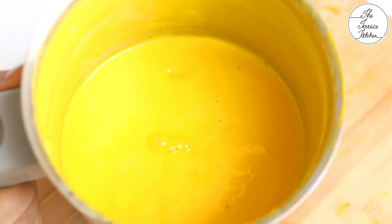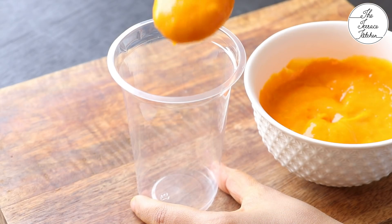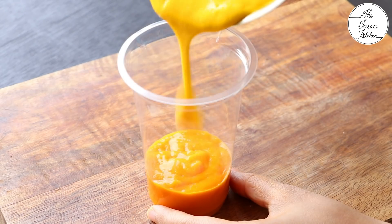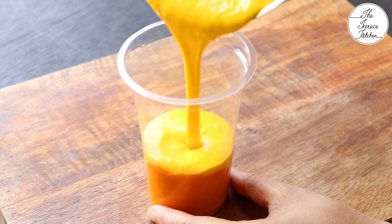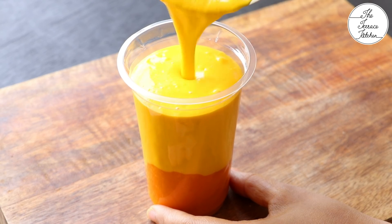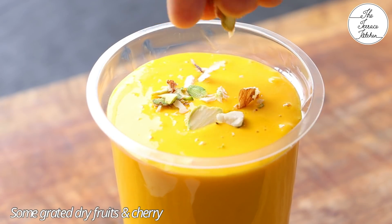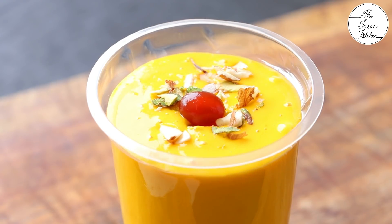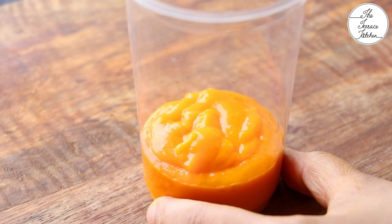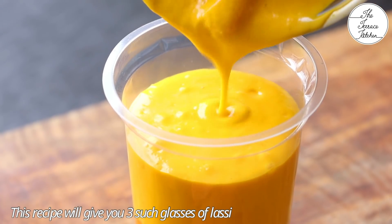Look at the beautiful, natural yellow color — it looks so vibrant. Next, I'm going to layer the mango puree and the lassi. At the bottom layer I'm adding some mango puree and topping it up with the lassi. I had kept the mango puree in the freezer for 10 minutes and used chilled curd, so I did not add any ice cubes. Instead of ice cubes, use chilled cold curd — that way you won't dilute your lassi with extra ice.